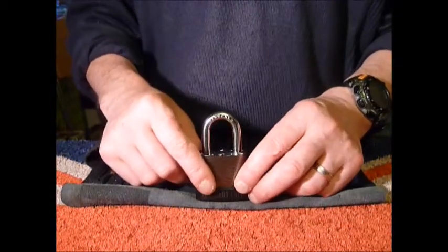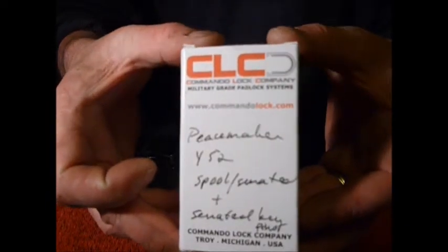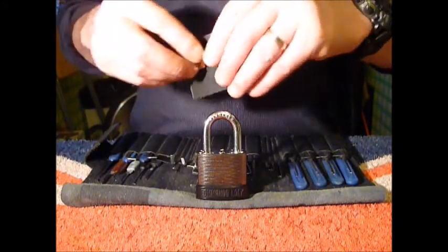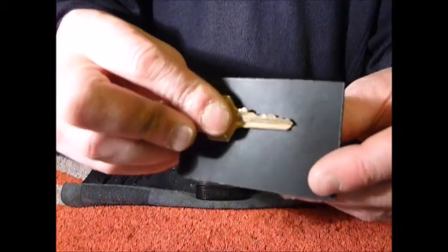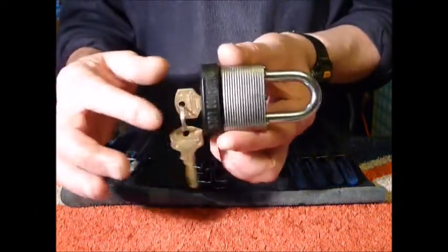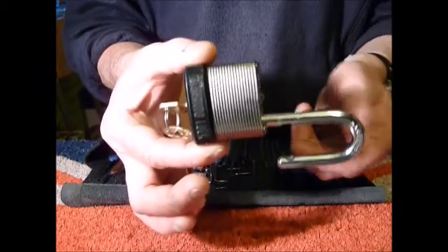I'll show you the box — from kind Patrick Smith, Commando locks. The key is working, works beautifully, nice and smooth, and the shackle comes out.